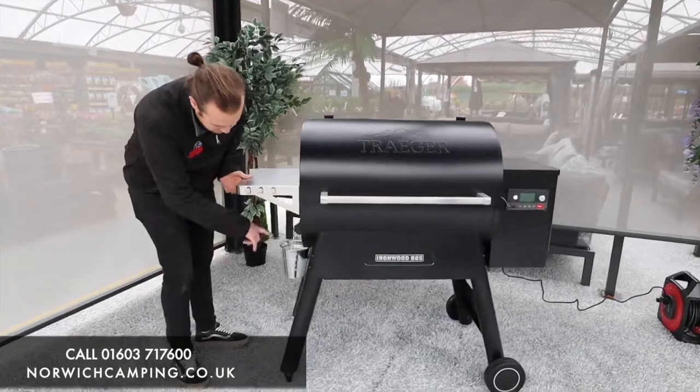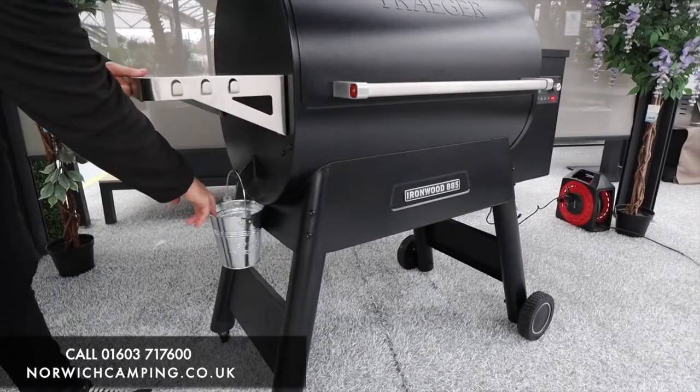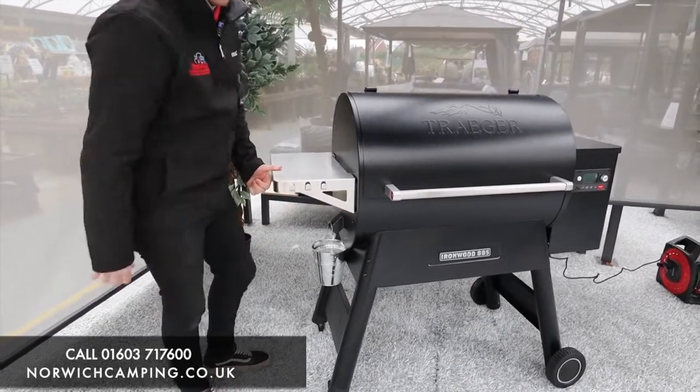Just at the bottom here is the drip tray, so any juices that drip inside will run down and collect in there. It comes with a few of those, but you can replace them or just keep cleaning them out — however you prefer.